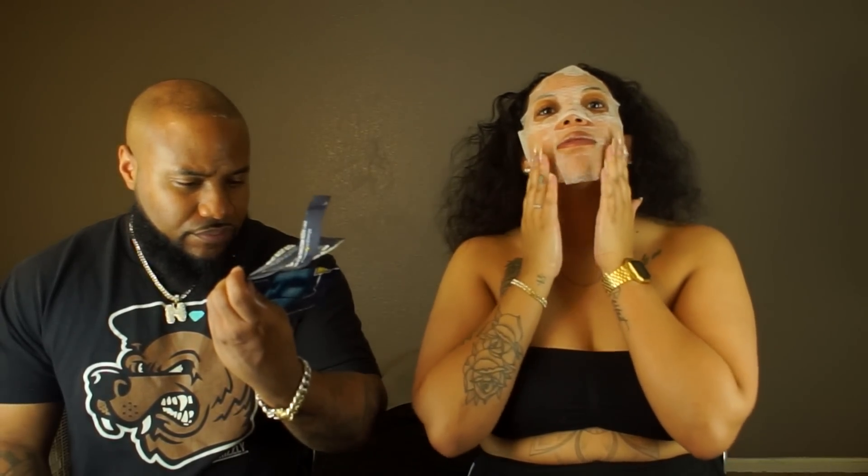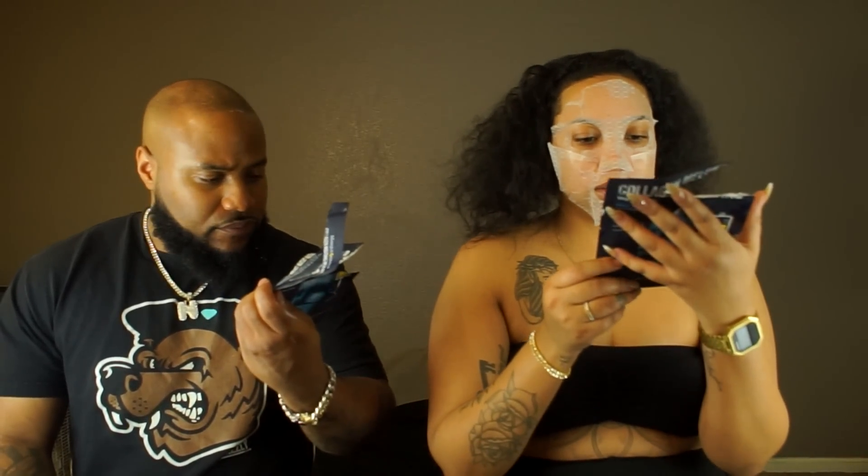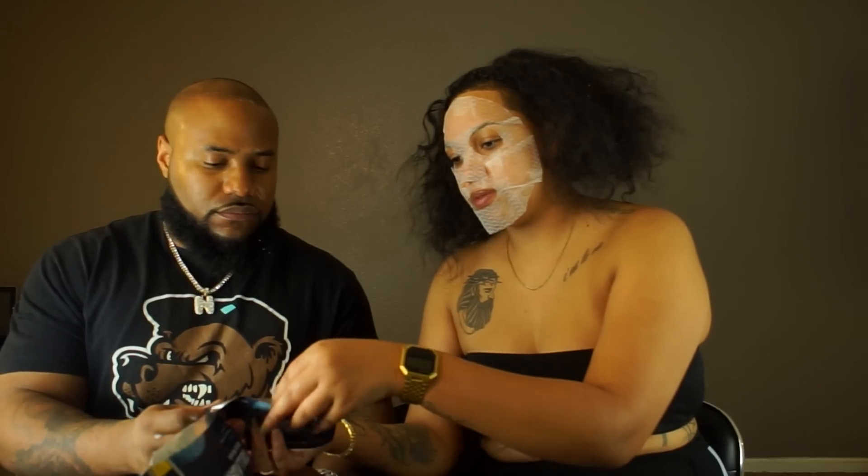I'm gonna do it gently, like I saw it on a commercial. All right, time to put on your mask — there's still some on there. I'm gonna help him with his because you saw how long mine took. I've never done this before, so bear with your boy.